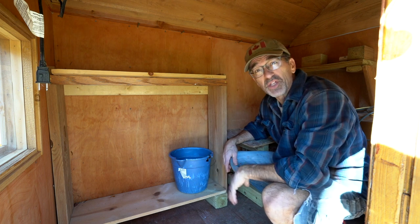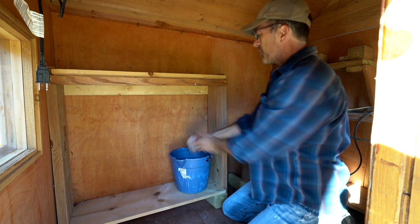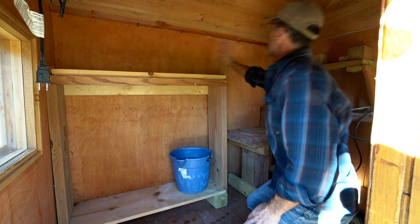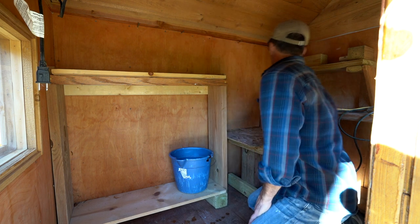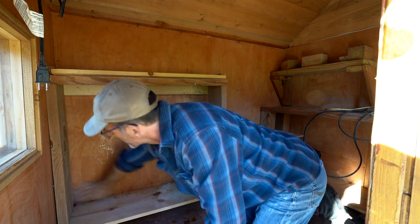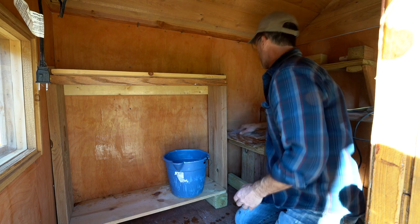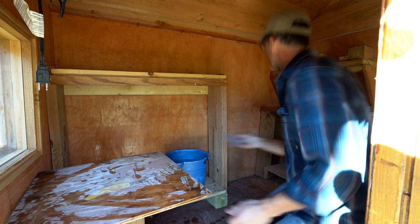I've already swept out the cabin, so it's good to go for a wipe down. I've got some basic bleach and some warm water so my hands don't freeze, and we're just going to do a little disinfecting. We want to make sure the cold frame walls are good and clean — no leftover mold or mildew on the walls that won't agree with our plants. These walls were stained a little bit so they don't soak up a ton of water, which is good for watering the trees in the winter months.